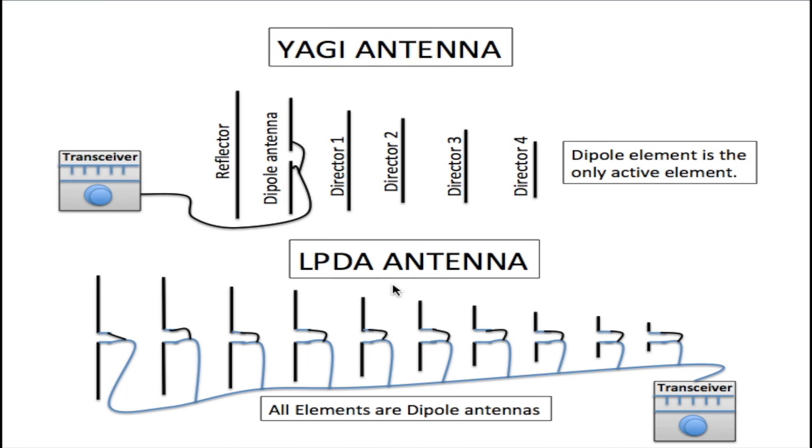The LPDA antenna has all active elements — these are all dipole antennas and they all operate at a different frequency. This is what makes the LPDA antenna so attractive, because it can receive and transmit many different frequencies simultaneously. This antenna can be used as a TV antenna, a Wi-Fi antenna, and also as a cell phone antenna, giving it many different applications.